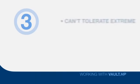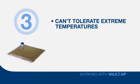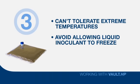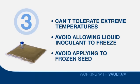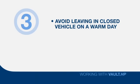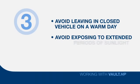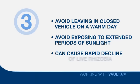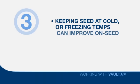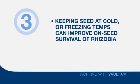Third, Rhizobia can't tolerate extreme temperatures, particularly when in the liquid state. Avoid allowing liquid inoculant to freeze before it's applied to seed. Avoid applying inoculant to frozen seed. Avoid leaving a case of inoculant in a closed vehicle on a warm day. Avoid exposing bags, boxes, or seed tenders to extended periods of sunlight on warm spring days. All of these conditions can cause a rapid decline in the number of live Rhizobia. However, once the Vault HP is applied to the seed, keeping the seed at cold or even freezing temperatures can help improve on-seed survival of the Rhizobia.